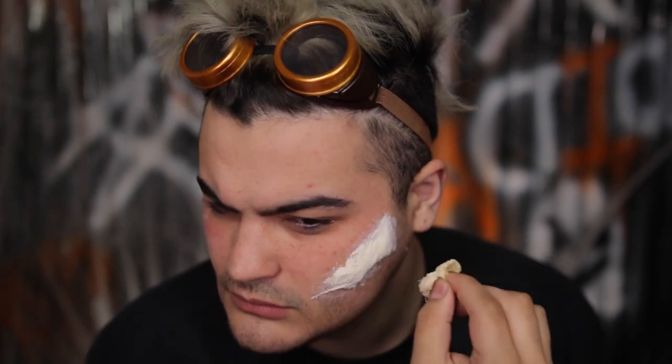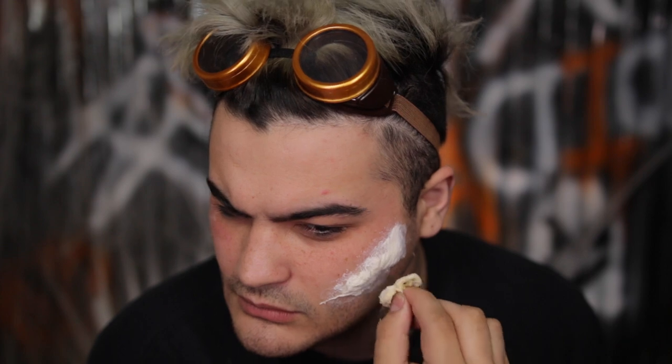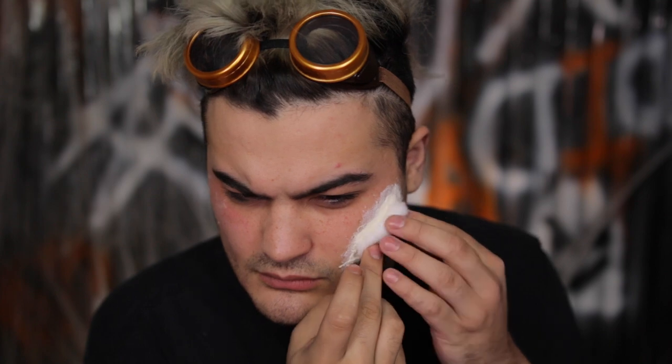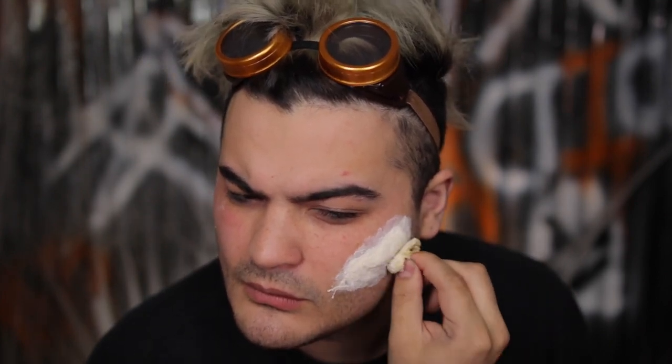All right, friends. So I'm starting off with this jaw that I made from Model Magic. Definitely check out Jordan — she has great videos on this. I forgot to record it but I will next time. I'm pulling these goggles back, which I got from the Halloween costume store — I'll have that linked down below. And I'm going in with a little bit of liquid latex on my cheekbone.